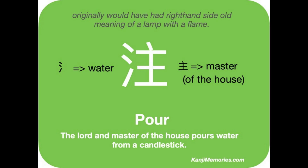We start with the green kanji memories card. On the left there are the three little drops that mean water. To the right is the kanji for lord, or master of the house as we call it. That was also originally a picture of a lamp with a flame, and it still looks a little like a candlestick and candle. We can use both of these ideas in our memory phrase.